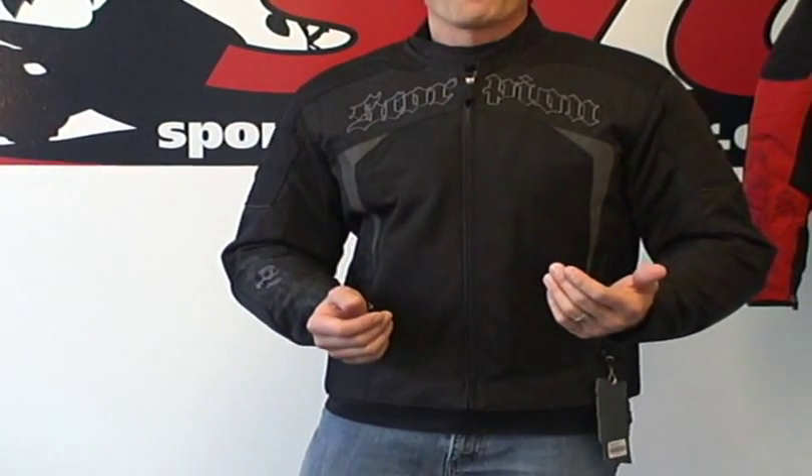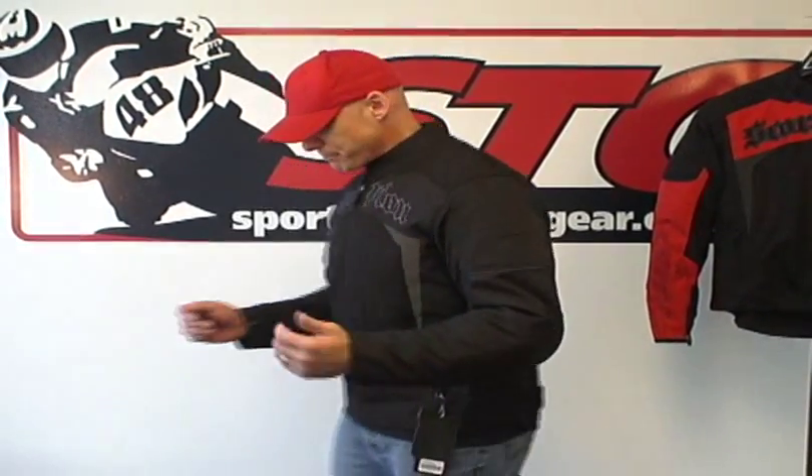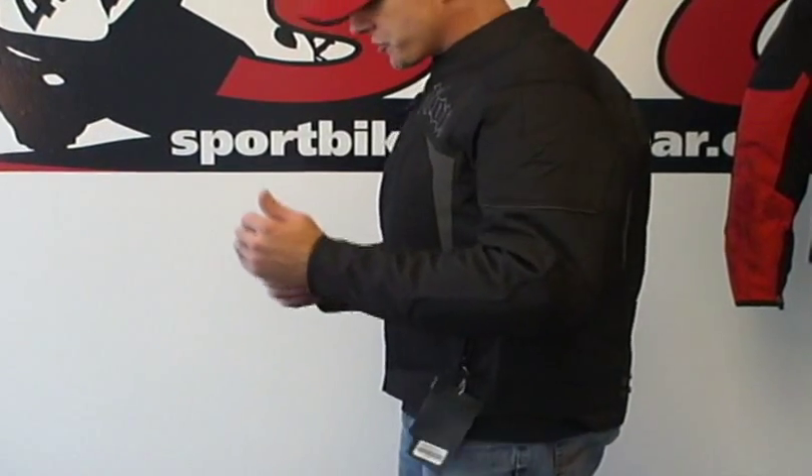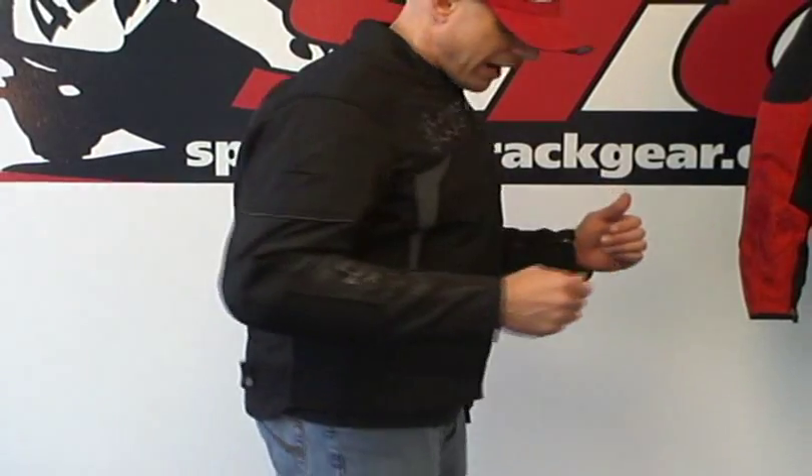Sizing: I'm 5 feet 11 inches tall, about 200 pounds with a mildly athletic build. I am wearing a size large. Front view, side view, good sleeve length. Back view, back to front.